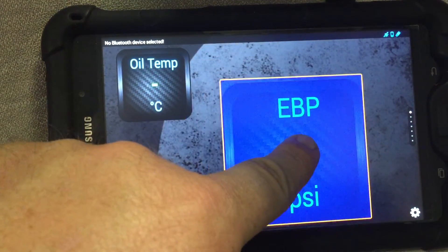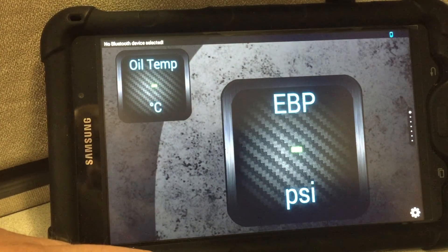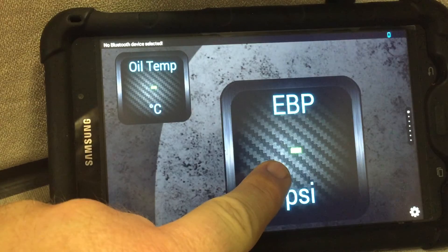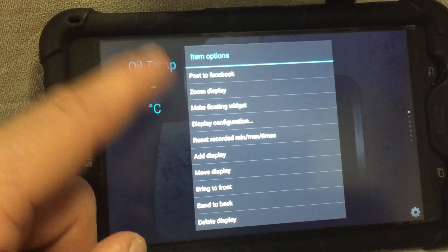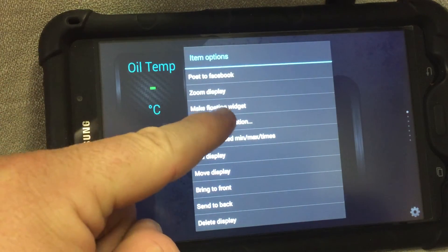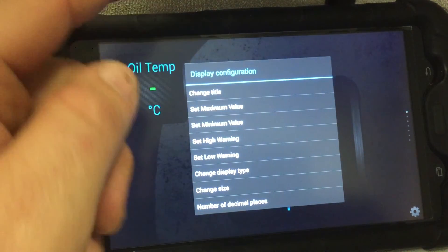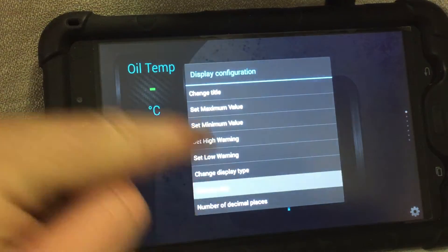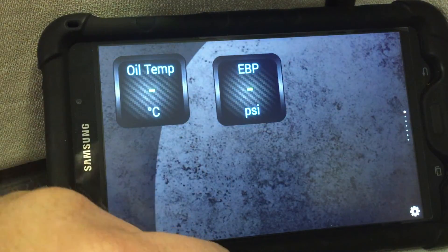Pretty simple how you add your gauges. If you want to move one or change the size of it later, all you have to do is hold down on that gauge. As you can see, you can move it, go to the display configuration, change the title of it, change your values, and change the size. And that's pretty much it.